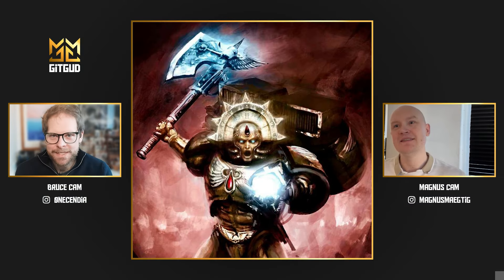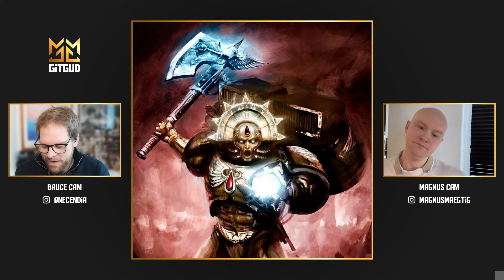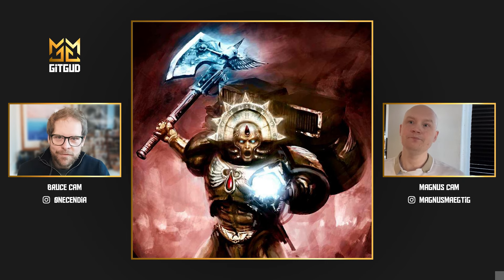Hi there and welcome to Get Good. Today we're going to be talking about Dante, Commander of the Blood Angels. You can see on screen we have a wonderful golden boy, and going with that is going to be a lot of talk of NMM.